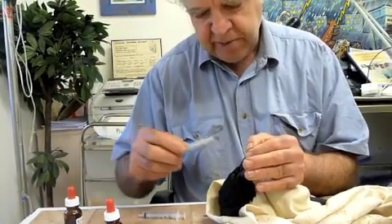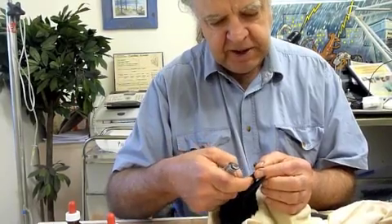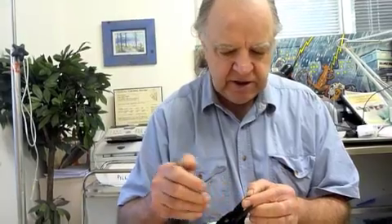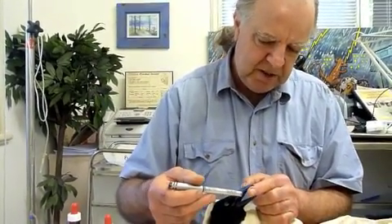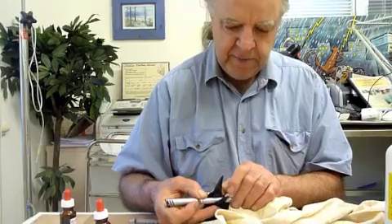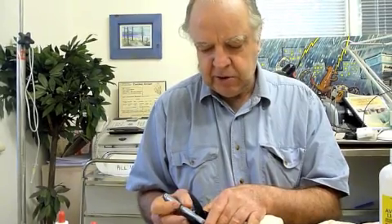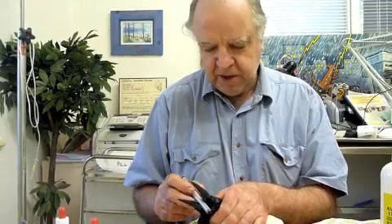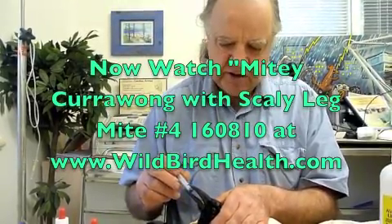Now, some currawongs are stronger in the beak than others. If one of these birds is biting you, it's a mistake to try and rip your finger out because the edge of the beak is quite sharp and they've got a little hook on the end that can tear your skin. The trick is to put something into the corner of the beak, slide it towards the tip, open the beak and take your finger out — and you haven't got a tear or a cut finger as a result. That's a technique for handling birds with sharp edges. Cormorants and many seabirds have got razor edges to their beaks for catching fish, and a lot of other birds have pretty painful beaks if they latch on.